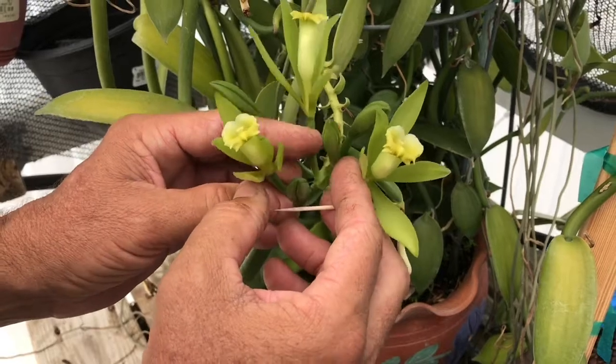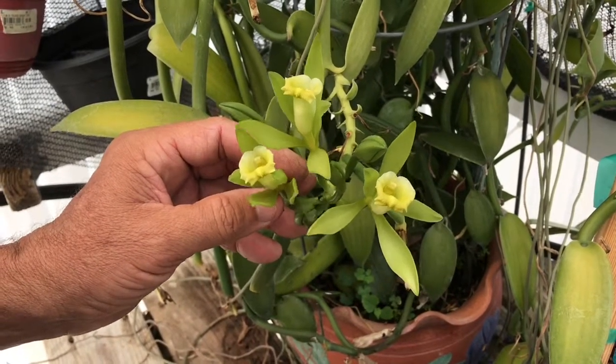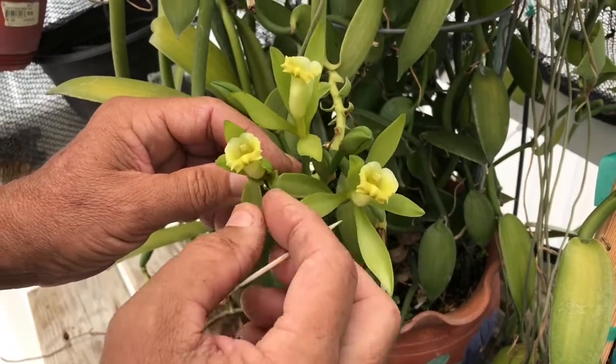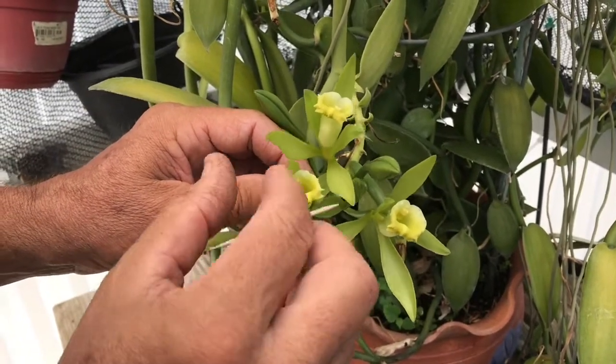It's going to require that I break this flower apart. I'll start by breaking these petals back, and I need to get to the anthers, which have the pollen, and the stigma, which is the female part of the flower. We have to get those two parts to combine.